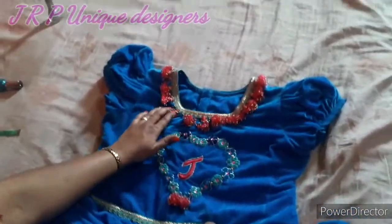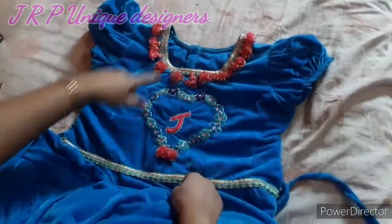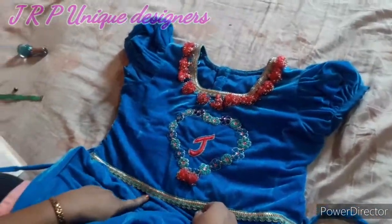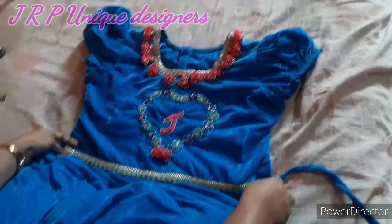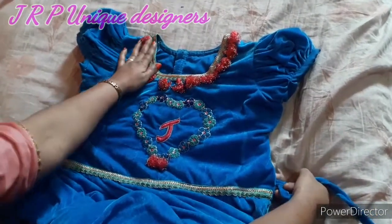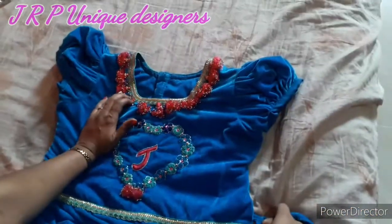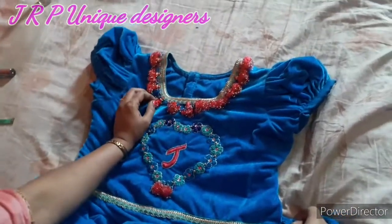This is a design. This is a lace. There is a dress in the middle. This is a design. You know, the neck — first, the lace design. I perform the neck on the back. This is a lace design.